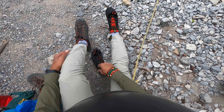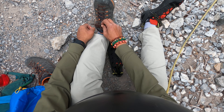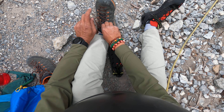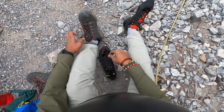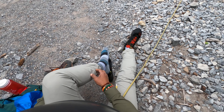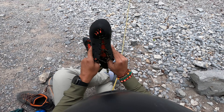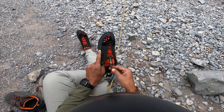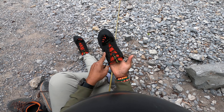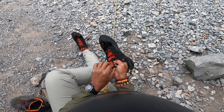I can see the difference - I hope the camera is catching it. I want to see it myself too. So this is approach shoes - these are made to do scrambling, and these guys are made to do rock climbing. This is my first time using my own shoes for rock climbing.